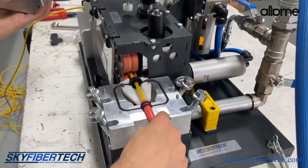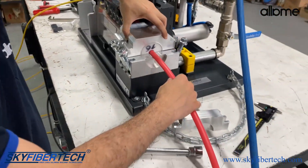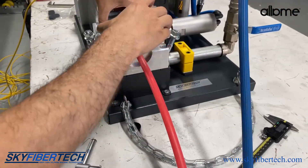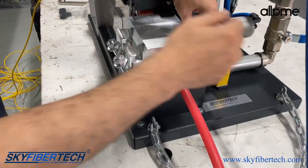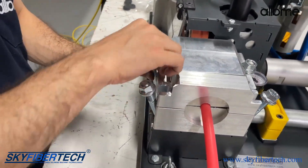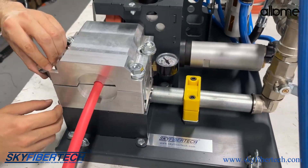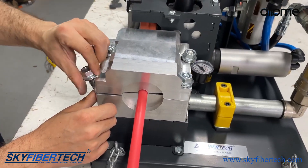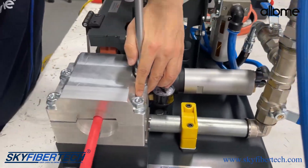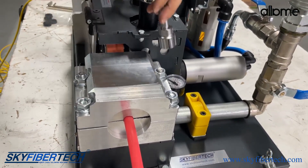It looks like this inside. In this way, we will make the correct adjustment. I'm closing our lid, tighten it, and we put on the second cap. Then we begin to tighten the adjusting bolts. After performing all these operations, our cable is now ready for blowing.